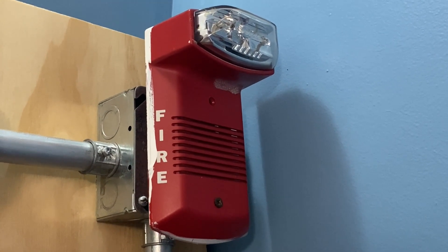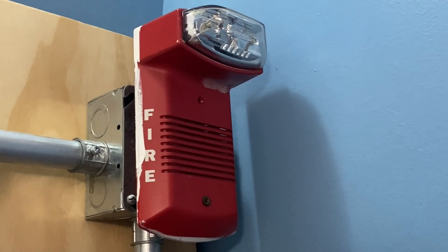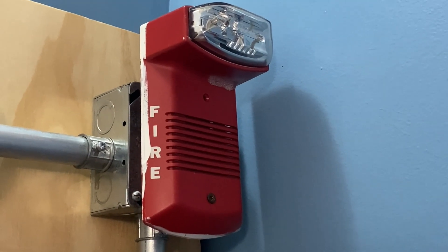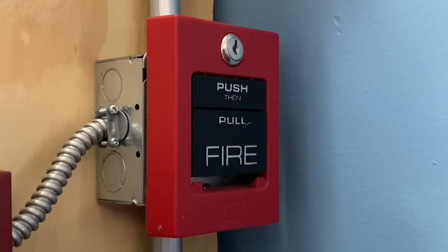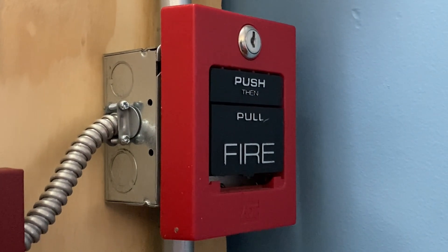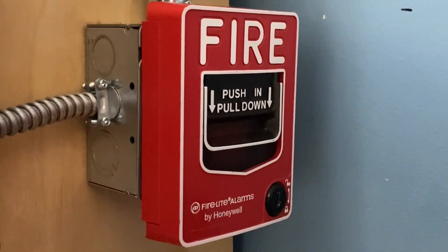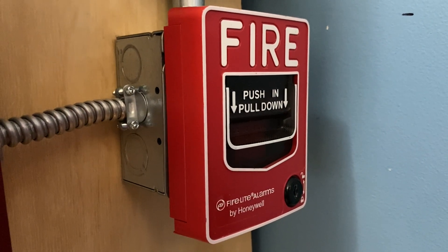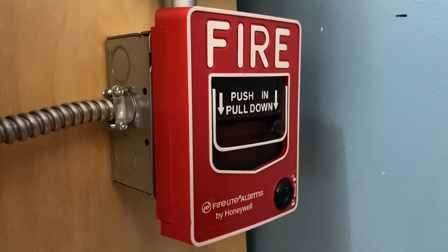Definitely looking forward to that, and you can look forward to some more future tests with this device. This is the first time you will actually see this device used on this channel, though I did get it a few months ago. For our pull stations on today's system, we have two: on the top we have an AT5060-S on the same junction box, and below that we have a Firelight BG-12L pull station.